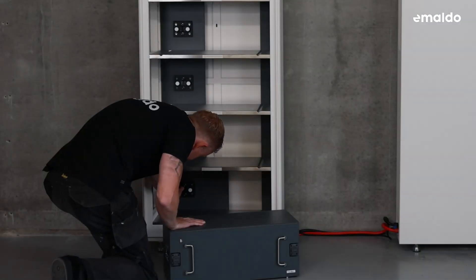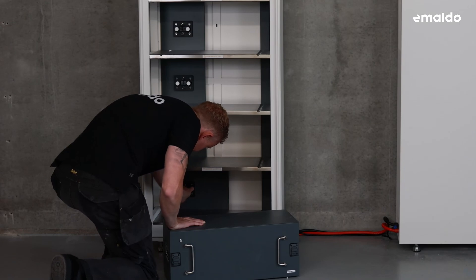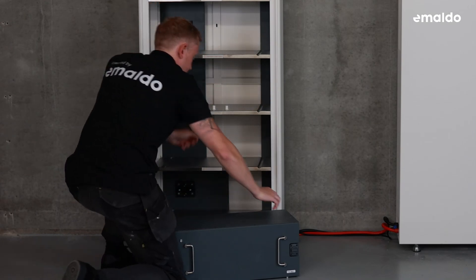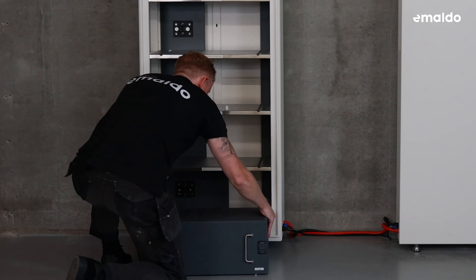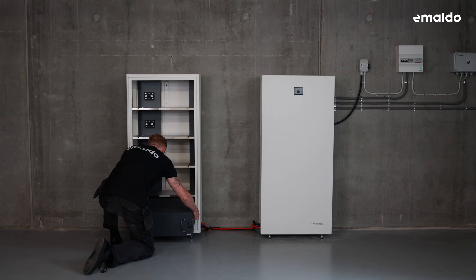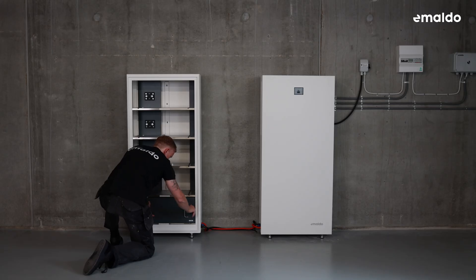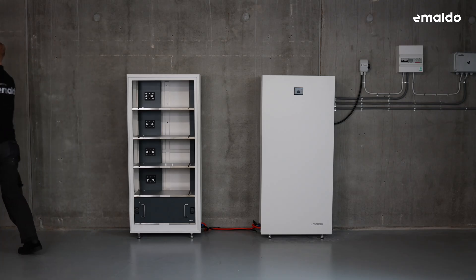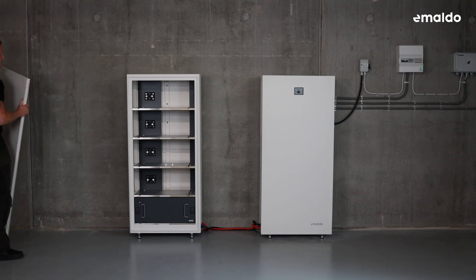Let's move on to placing the power boxes into the expansion cabinet. Remove the rubber protection only from the sections where the power boxes will be installed, ensuring the rubber protection remains in place where no battery boxes will be added. When installing the power boxes, remember to firmly push them into the cabinet. Add as many batteries as needed, always starting from the bottom. Once completed, secure the system lid and screw it in for safety.